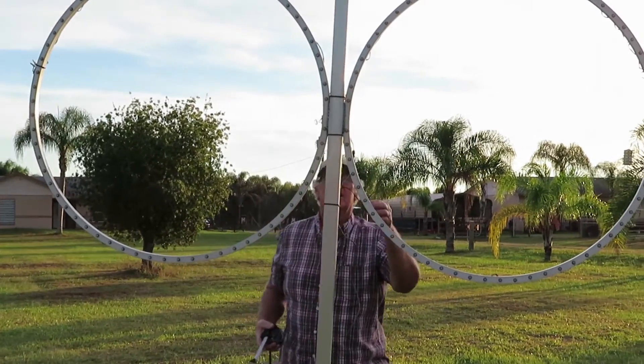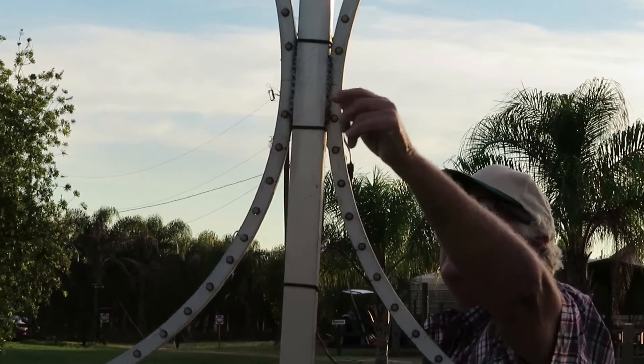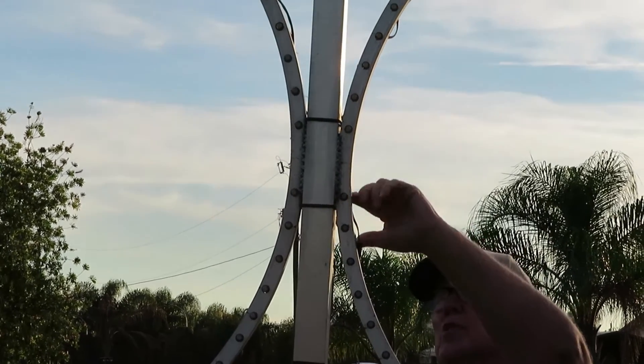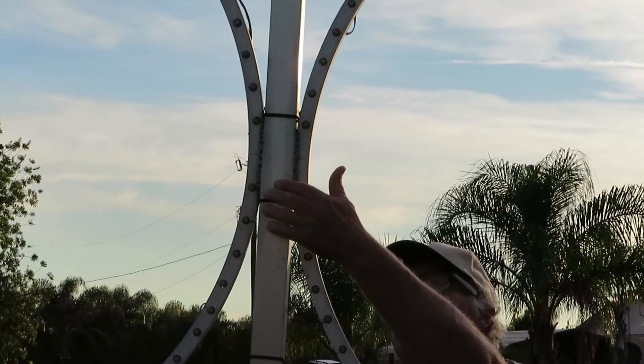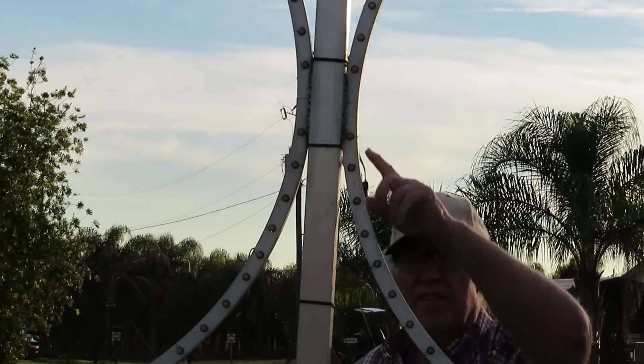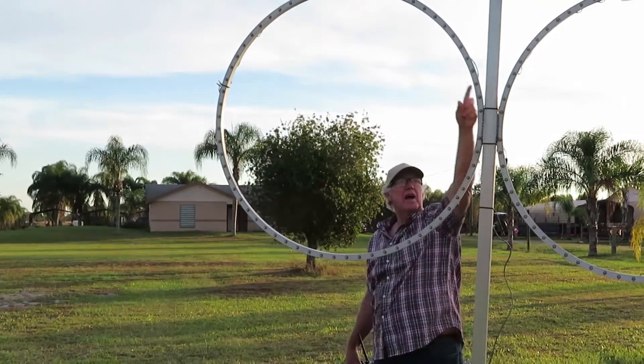The way this works, the input goes here in the middle, right here, and it goes to both loops. The input comes here right in the middle, and then it goes around and comes over to the other side and then back around.